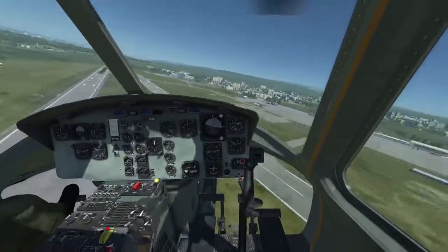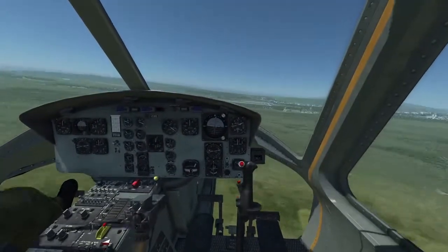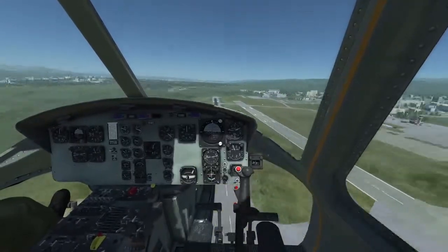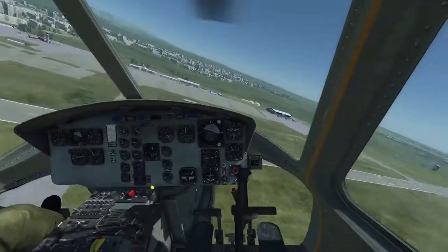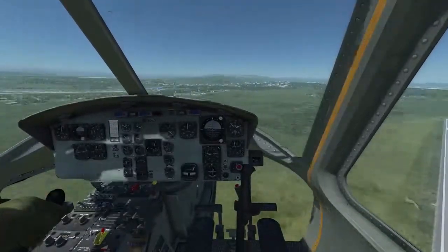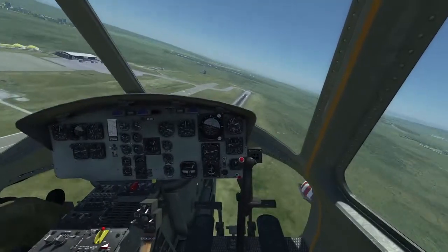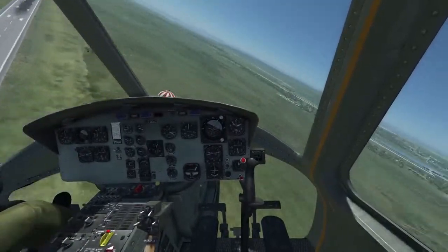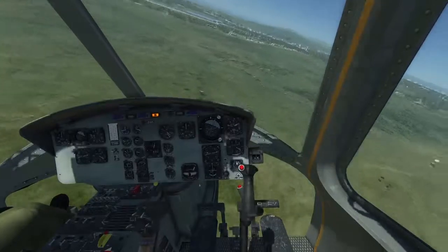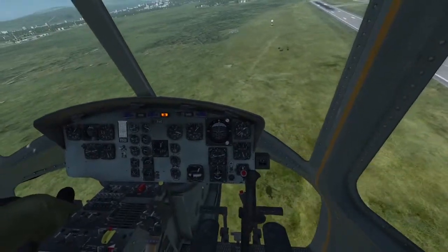In this case it didn't work very well, so we bring back power and pull collective again to gain more altitude. The aircraft will still rotate to the right, so we try it again — lowering collective and closing the throttle. That will hopefully stop all the yawing movements, and we lower the nose to pick up some airspeed so the airflow along the canopy will stabilize our flight.